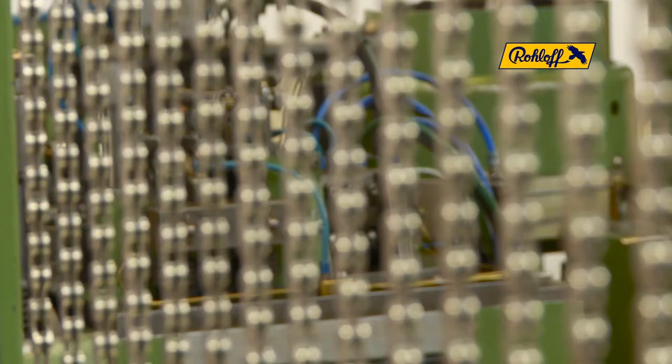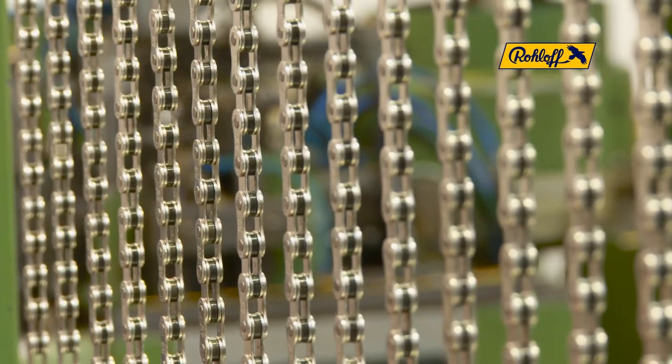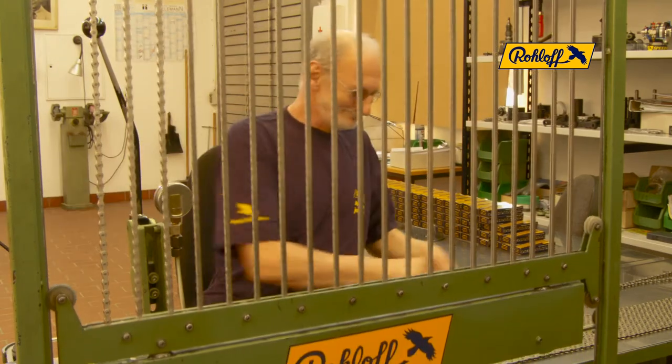The finished chain then runs out of the machine and over a series of sprockets in the chain accumulator. The final shortening and packaging of the chain is all done manually here at WOLOF.